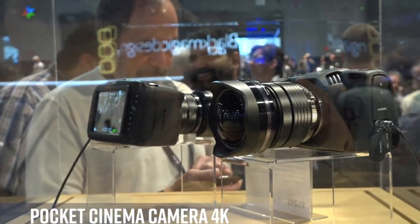Hey guys, welcome back to my channel. Today we are going to talk about the Blackmagic new pocket cinema cameras.